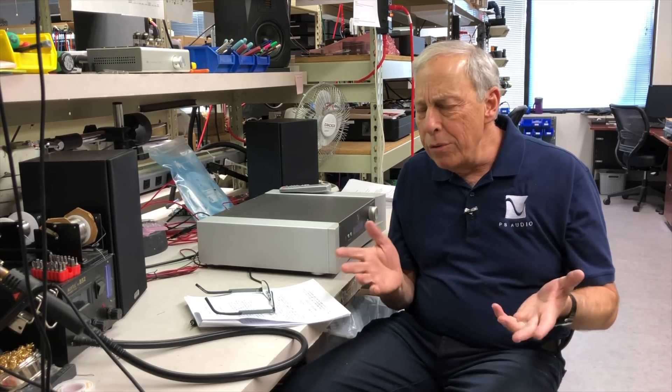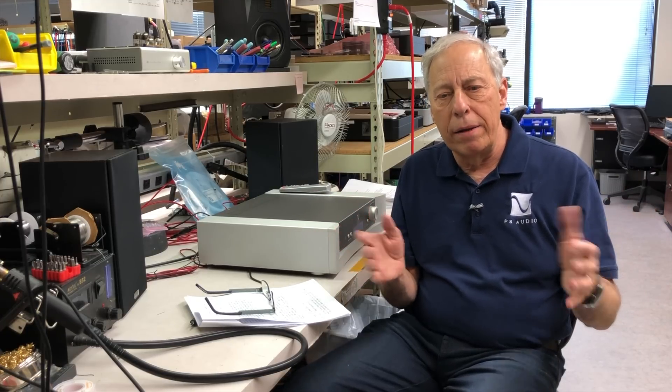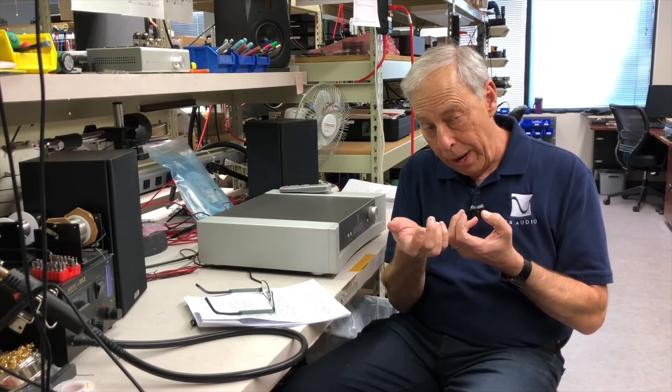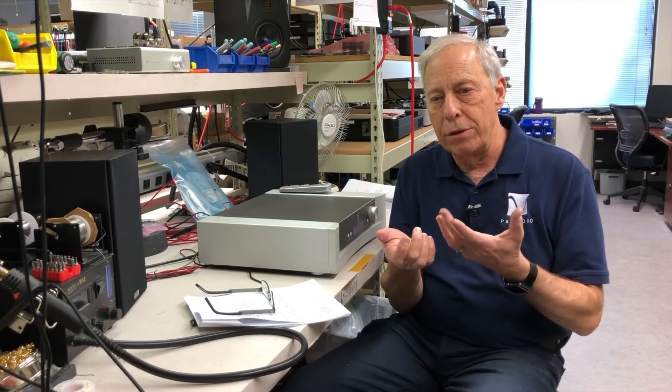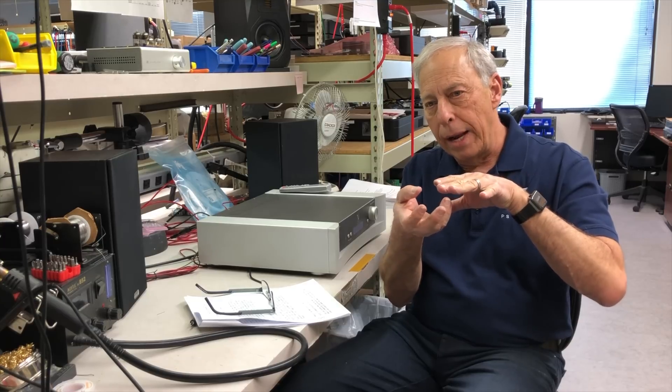This particularly happened years and years ago and it still happens, but most designers including us don't really have this problem anymore because we use output relays — we quiet it down and make sure that pop doesn't really happen. But years ago, and I'm sure still today, products that don't have an output muting relay — which basically disconnects the interconnect cables that feed the power amp from the preamp — would let the preamp do all its startup stuff while connected.